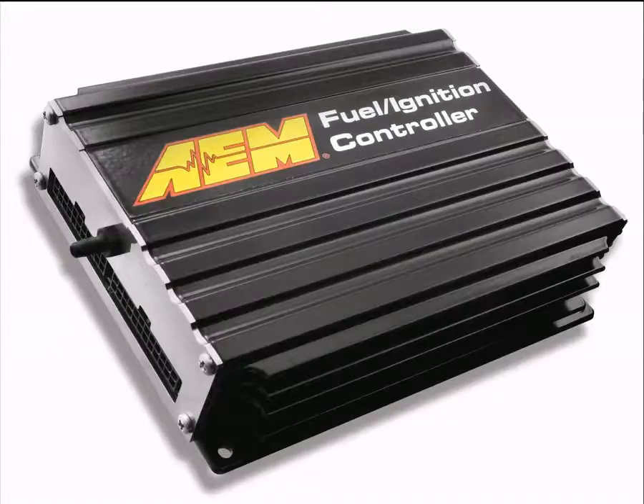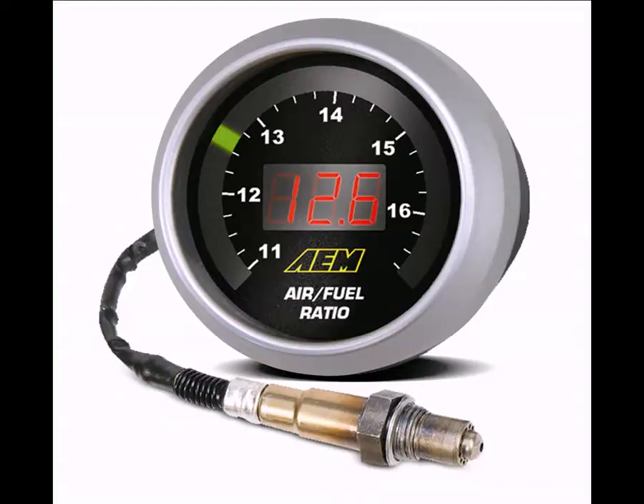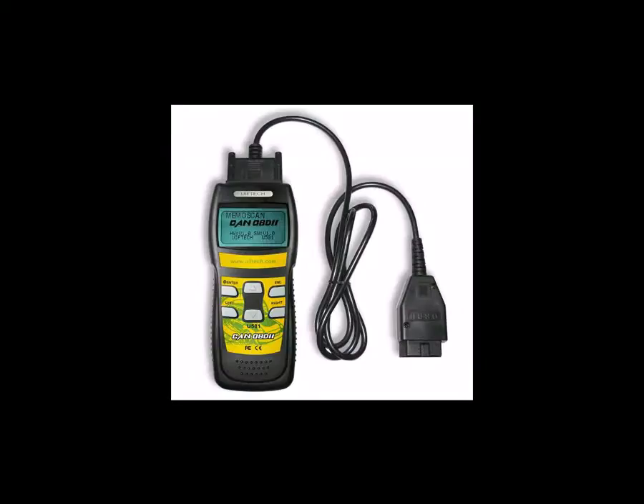To begin, you need to know how much to offset or reduce the O2 sensor voltage output in order to make the ECU go rich. To do this, we conduct a simple test. The needed equipment for this test is, of course, the FIC, an external AEM UEGO gauge, and an OBD2 scan tool.